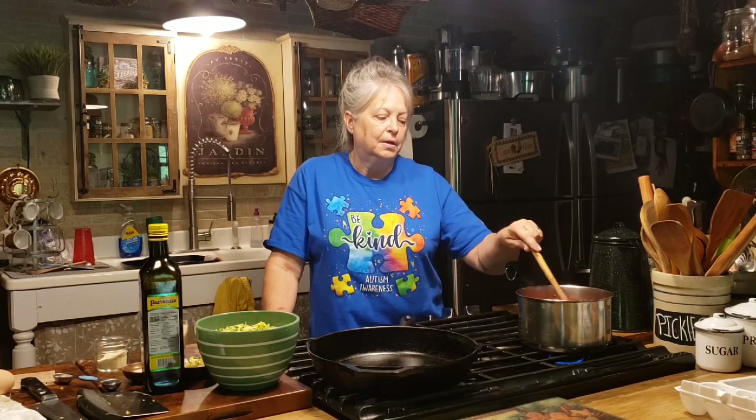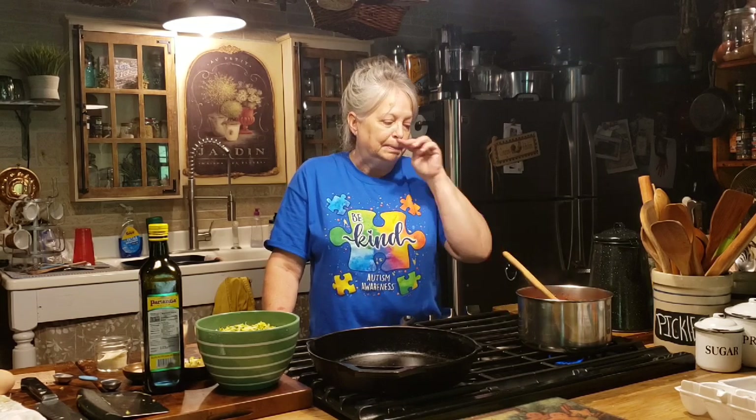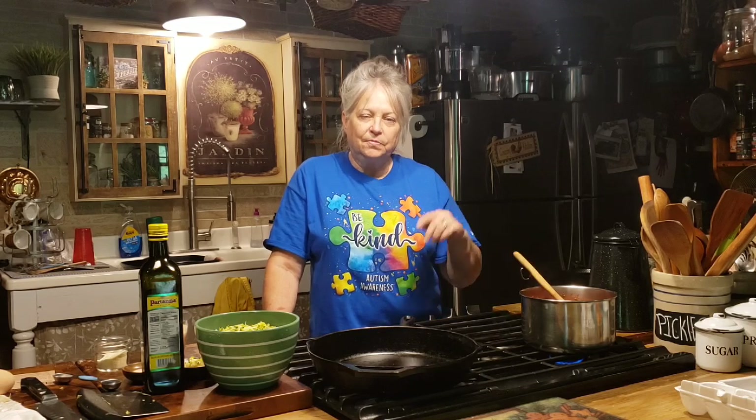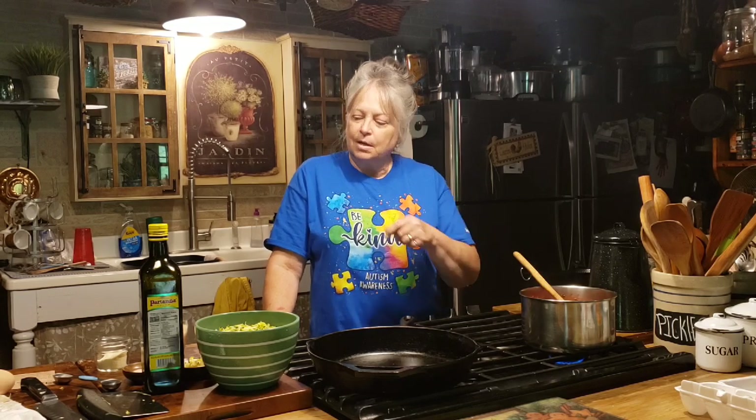I just took a can of crushed tomatoes with about a half a cup of beef broth, put that together with my Italian seasonings and garlic, and right there I've already got my sauce ready. But this video is going to be about our zucchini meatballs. I'm going to bring y'all closer and show you the ingredients, and then we'll get started on the recipe.